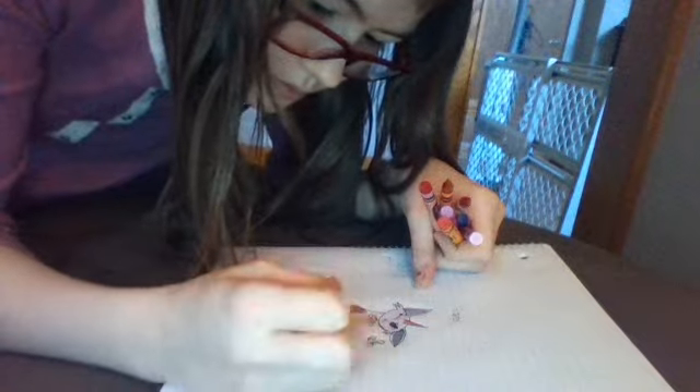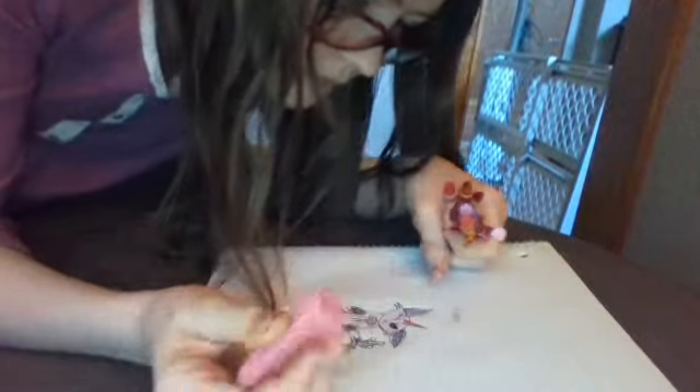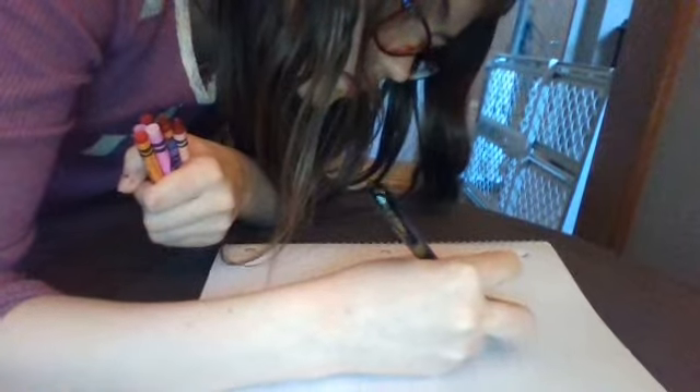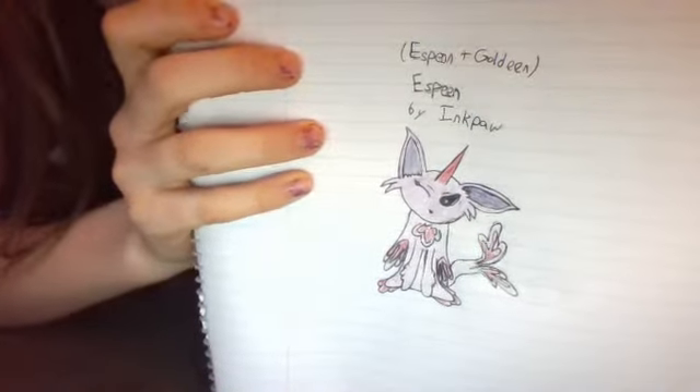Let's go over here and touch up these areas. There — and we're done. Let's grab the pen and then sign it. Alright, here it is in all of its glory — S-Beam.